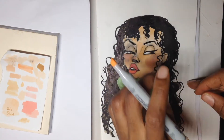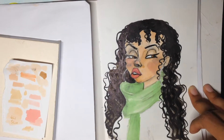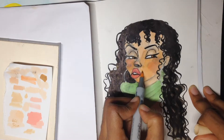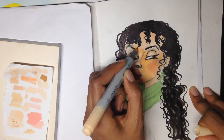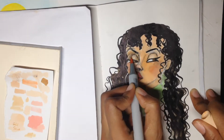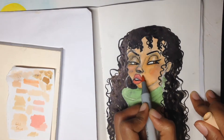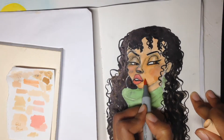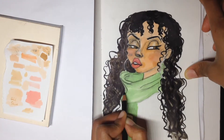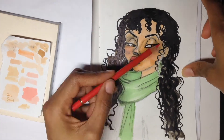I was trying to get the same effect I got in my last illustration when I mixed markers from different brands together, but I didn't really like the way this one was coming out when I mixed it with the Pro markers. That's why I went back over it again with colored pencil, my finger, and the copic marker. I'm trying to make the cheek pop a little bit because I just love a warm cheek.